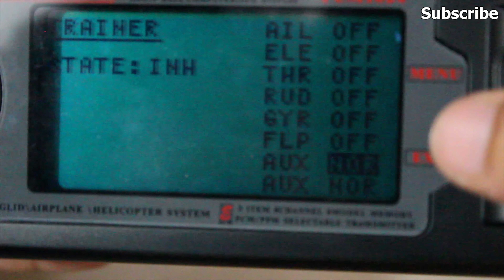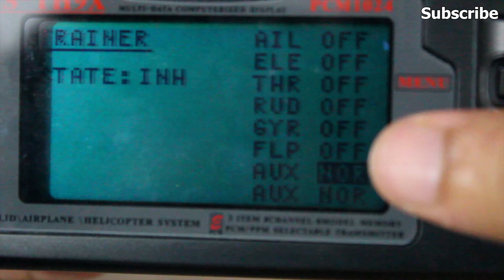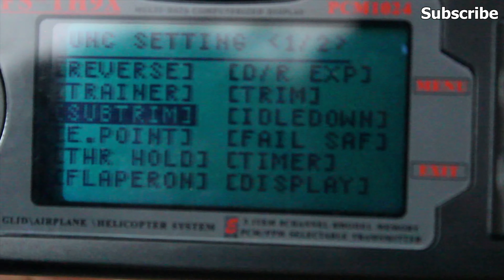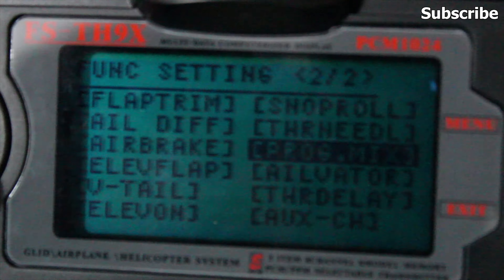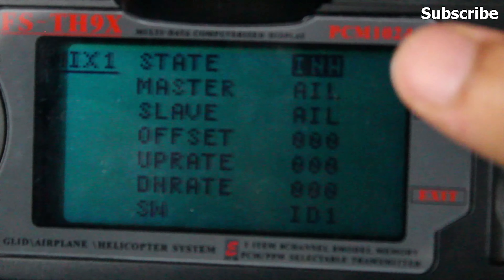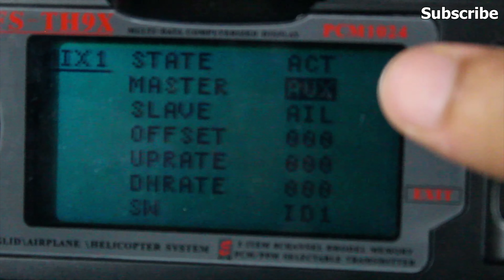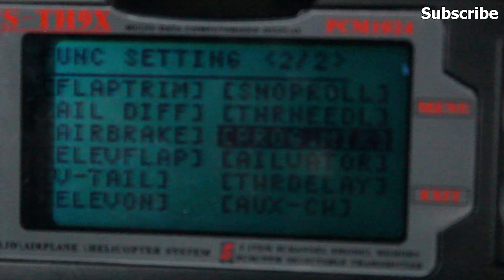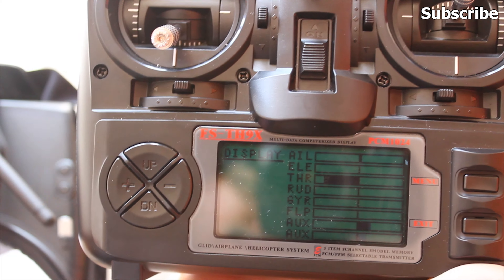Because this is a 9-channel radio transmitter, the auxiliary channels are on channel 7 and 8, and I've set my goggles to channel 7 and 8 as well, so I don't need to use the program mix function. However, if you want to use channel 5 and 6, you can go to your program mix, enable the mix option, set your master channels to auxiliary channels, and your slave channel to channel 5 and 6.